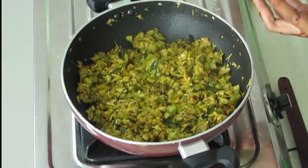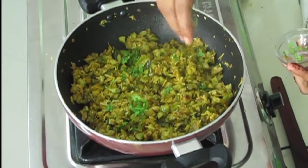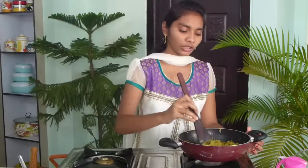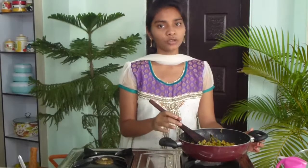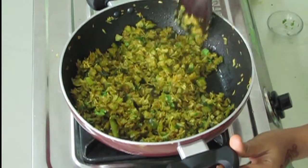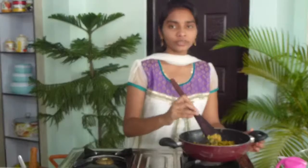One minute is finished. Finally, I'm going to add coriander leaves and mix once. This fry you have to cook only in a low flame — otherwise the gherkins and grated coconut will stick to the pan. Keep on mixing like this. Now the gherkins with coconut fry is ready — I'm going to turn off the stove and serve it into a serving bowl.